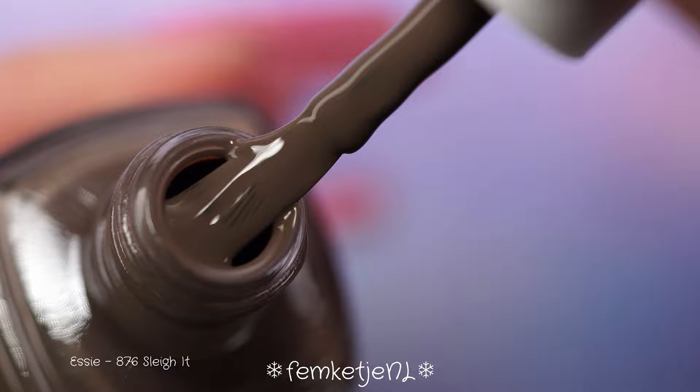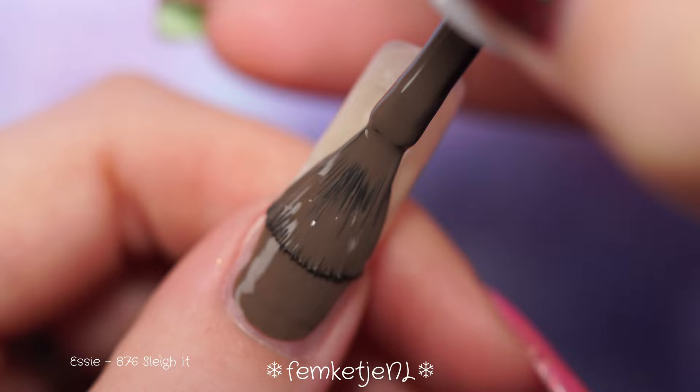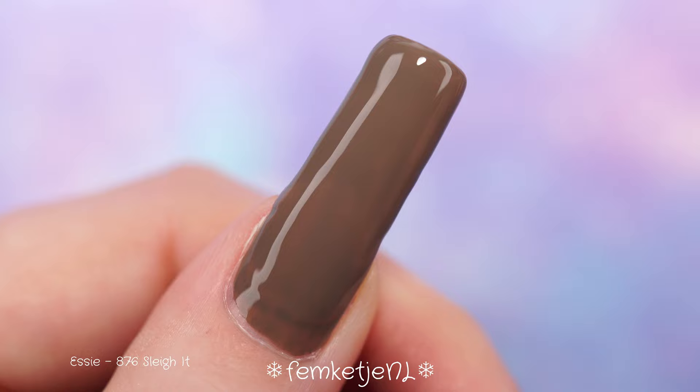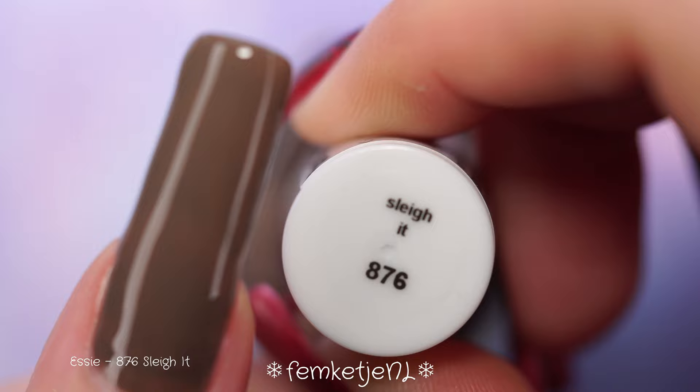The next color is called 'Slay It.' This was one of the colors I wasn't really excited about when I first saw the PR information about this collection. By the way, I bought all of the polishes myself — I'm not sponsored or anything like that. I just really like Essie polishes; they've come a really long way and have really stepped up their game in the last two to three years.